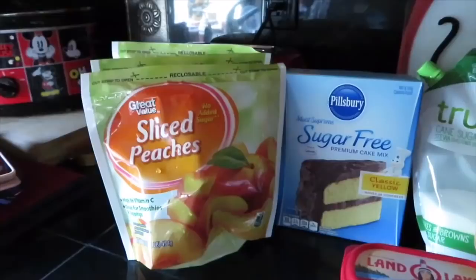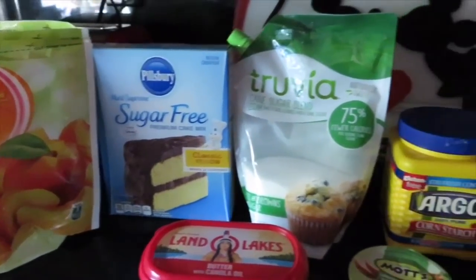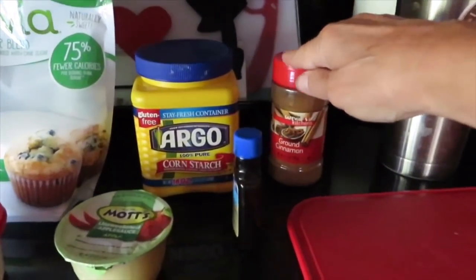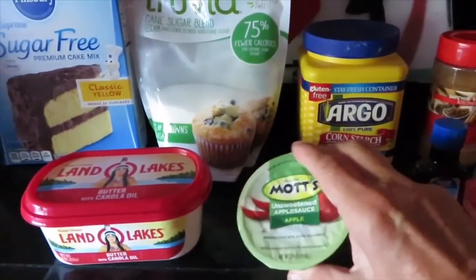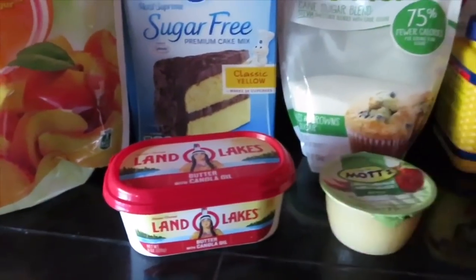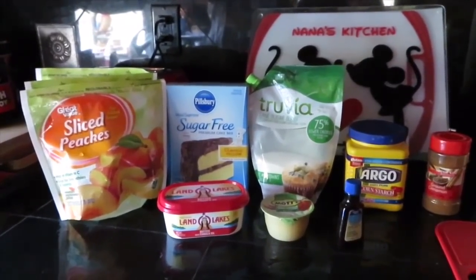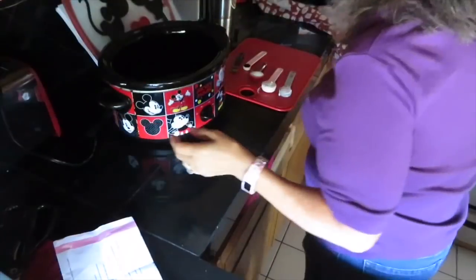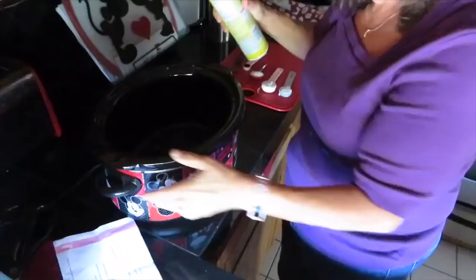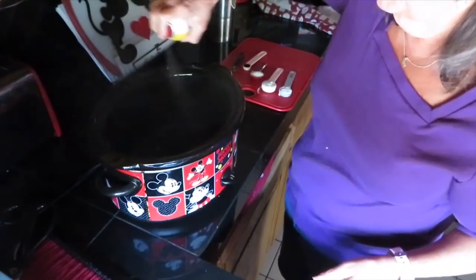We need six cups of frozen sliced peaches, a box of cake mix — your choice — sugar, cornstarch, cinnamon, vanilla, unsweetened applesauce, and some light butter. I don't have the real light stuff right now but that's okay. I had everything but the peaches — rock on! This is gonna be so good. First thing we're gonna do is spray the inside of our crockpot.